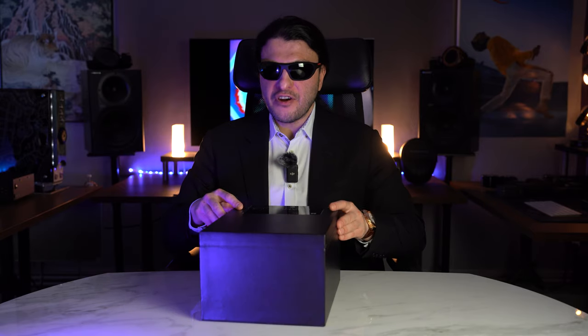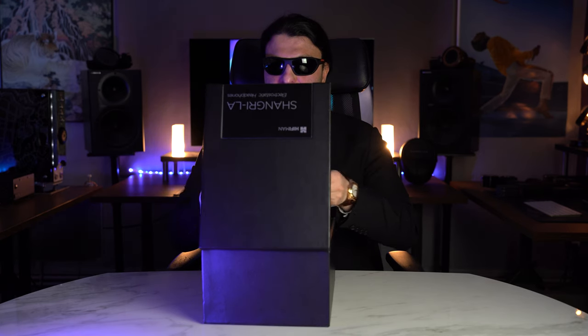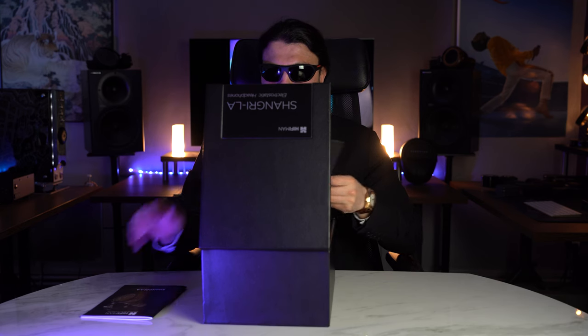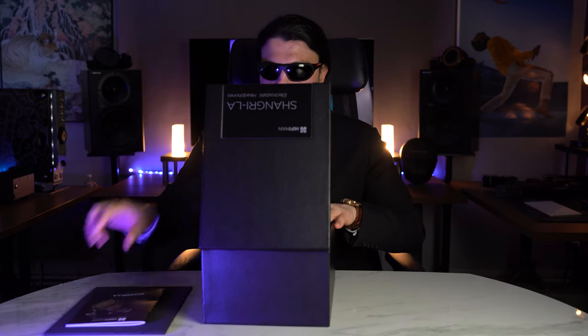Let's take a quick look. This faux leather box is very reminiscent of the HiFiMan Susvara, with metal plating up here, inlaid foam up top, a book from Dr. Fang about the Shangri-La Senior, and a cover. So this is the box itself. No accessories — a very, very simple unboxing.